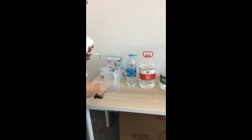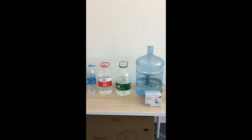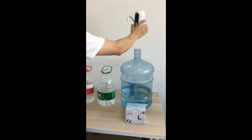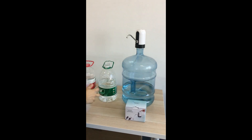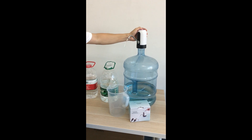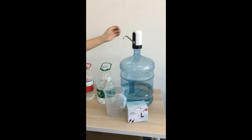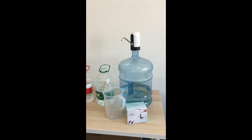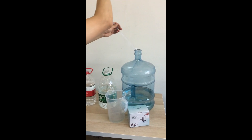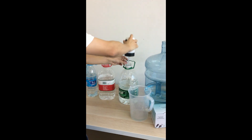And it can fit most bottles on the market — find that bottle, or a 4.5 liter bottle.